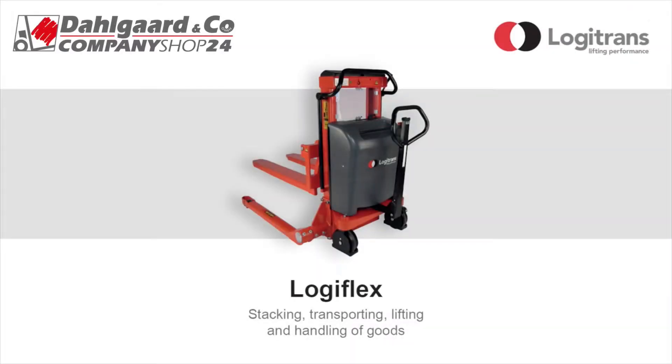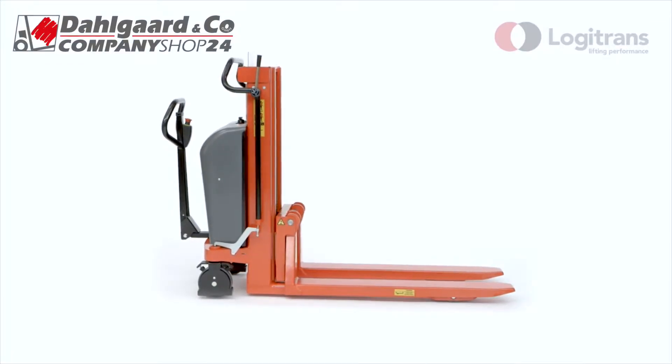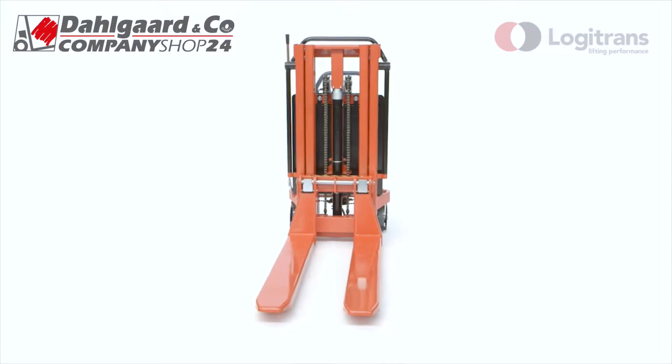Logiflex is the most flexible stacker on the market today. With Logiflex, you can stack, transport, lift, and handle goods in many different ways. The highly considered and ergonomic design with rounded corners prevents industrial injury and strain on the user.